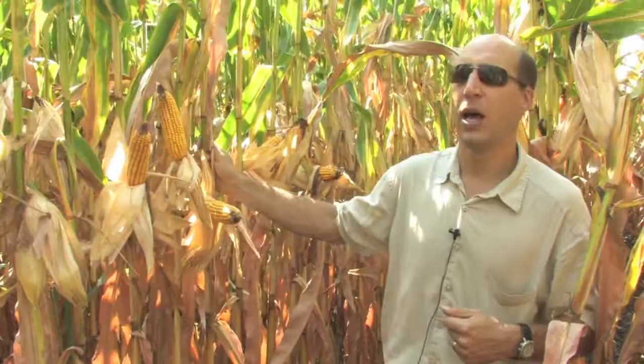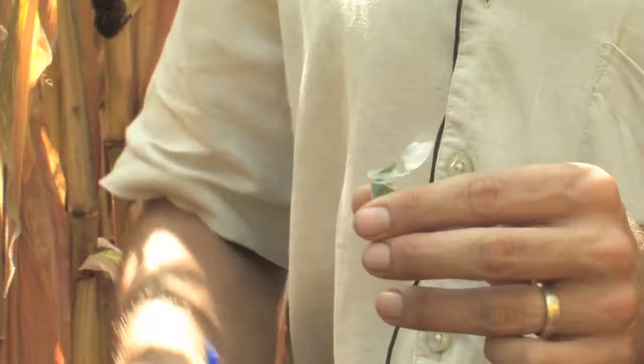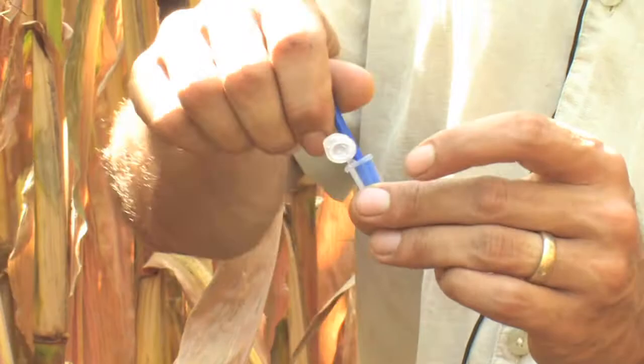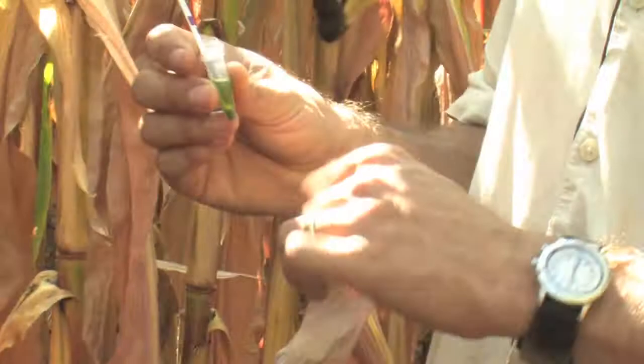To do that, I'm going to get a piece of leaf tissue, just a piece of green leaf tissue off one of the upper leaves. This is just a microcentrifuge tube with a little bit of the buffer in it. You can also use deionized water or distilled water. Crunch that leaf up, put it in the bottom of the tube, and then macerate it with something like this little blue plastic stick.